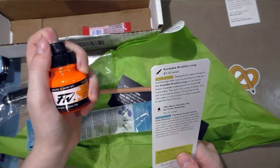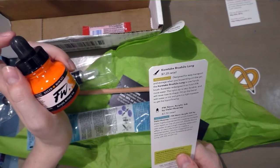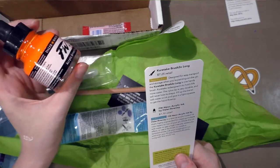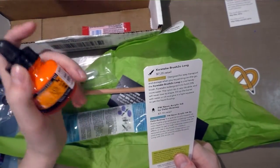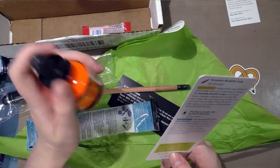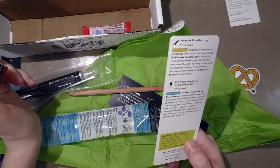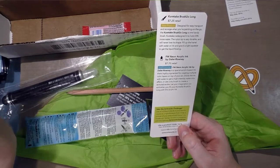Then we have FW acrylic ink — neon acrylic ink, that's right, because it is neon. $7.70 retail, staff favorite. FW neon acrylic ink is a special acrylic-based ink that's highly pigmented for creating multiple color layers on top of your art. Dilute the ink with water for a high-intensity watercolor effect, or use a dry brush to create a textured stroke. It suggests filling your Kuretake Brush h2o long with this acrylic ink. I've had bad experiences with acrylic inks in water brushes because they tend to clog, but they're giving me a suggestion and I did ask for new ideas, so maybe I'll try that.